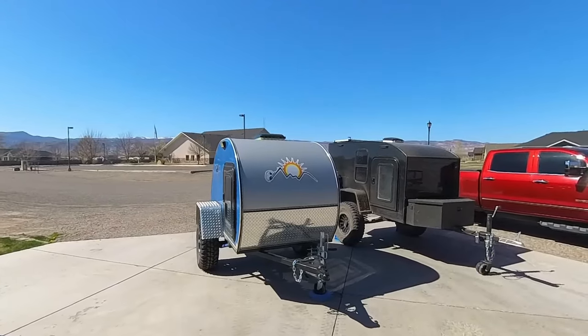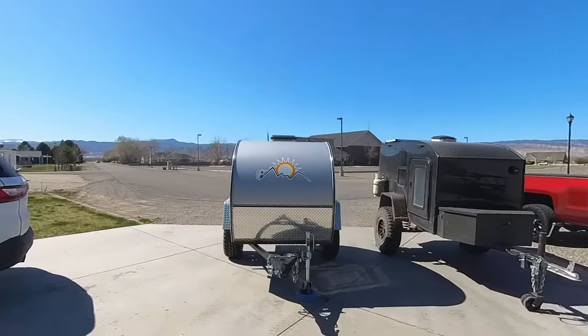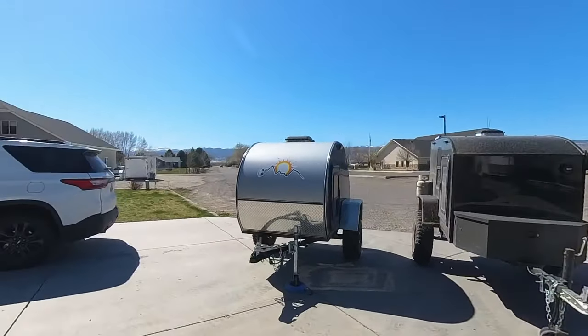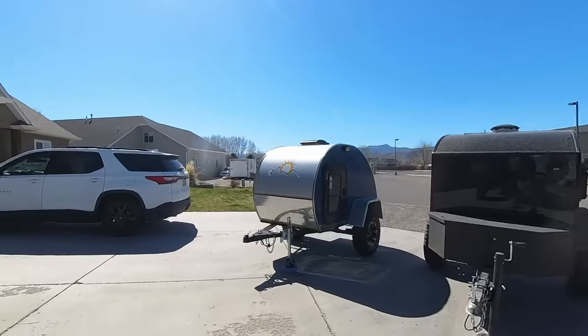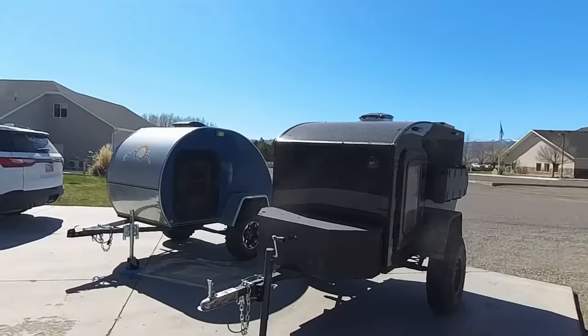I think we all like our own stuff better because it's personalized. Thanks for checking out Rocky Mountain Backcountry — that's the comparison between the Boonie Stomper and the Backcountry trailer. Like if you do, subscribe if you haven't, and let's ride!